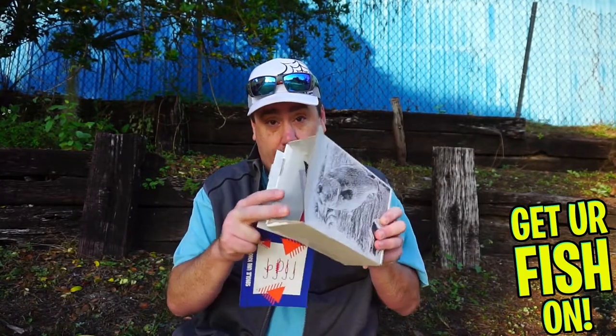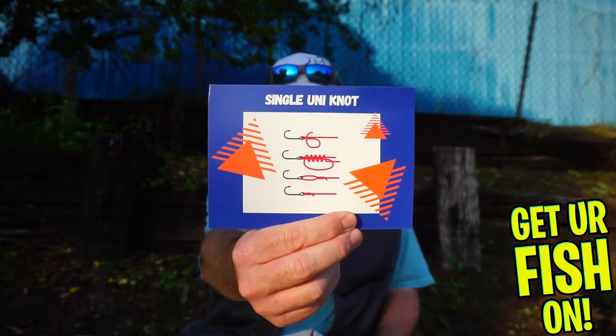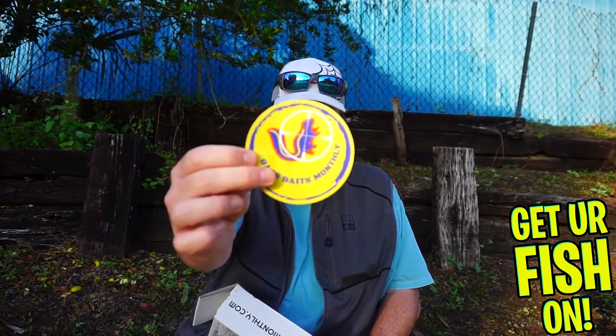I've already opened the box — well, I didn't really open it. The box came torn apart, so I had to pull stuff out. Like normal, they sent us a little card that tells us how to tie a knot, which is the single uni knot. They also sent us a sticker — a sticker's a sticker.